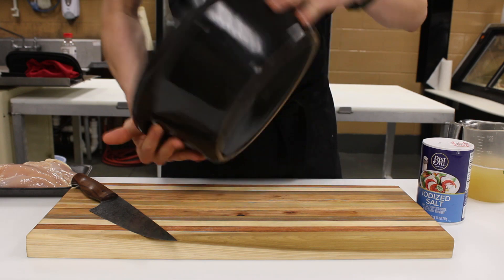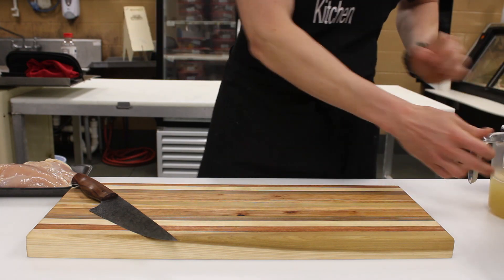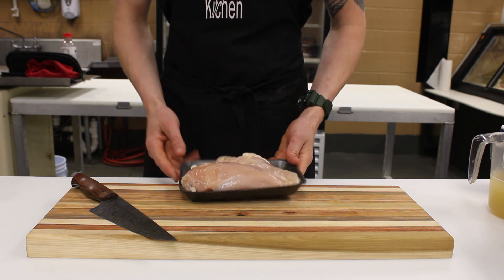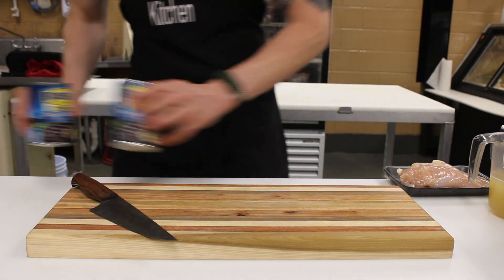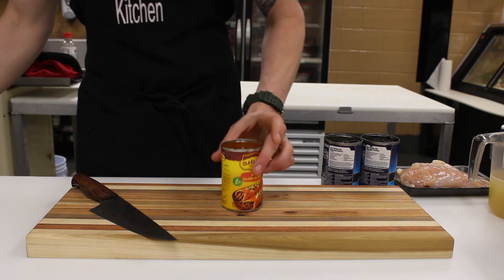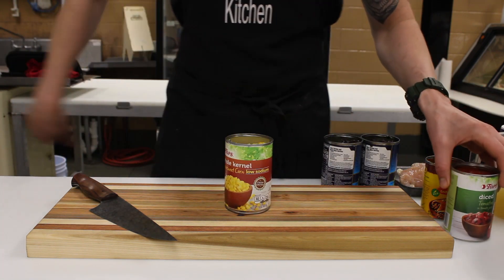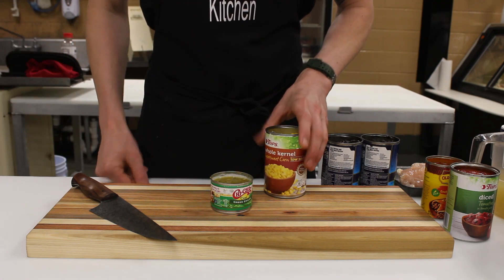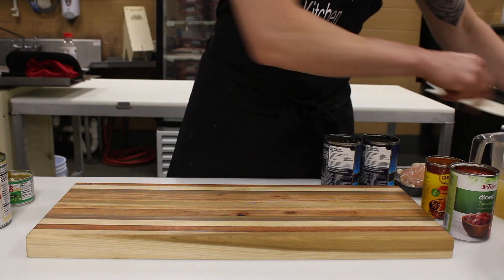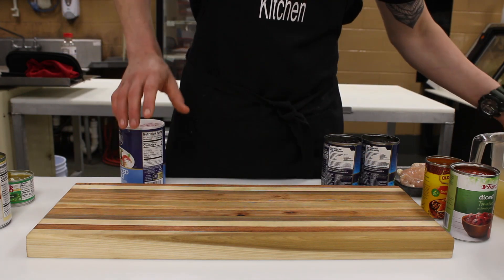First things first, you need a crockpot — a decent-sized one. We'll need two cups of chicken stock, about a pound and a half of chicken breast — a little extra never hurt anybody. Two cans of black beans, rinsed thoroughly. We also have a can of enchilada sauce, a can of diced fire-roasted tomatoes, some whole kernel corn, and a little bit of green chilies. And the seasonings: just a teaspoon of salt and a teaspoon of cumin. That's all you really need.